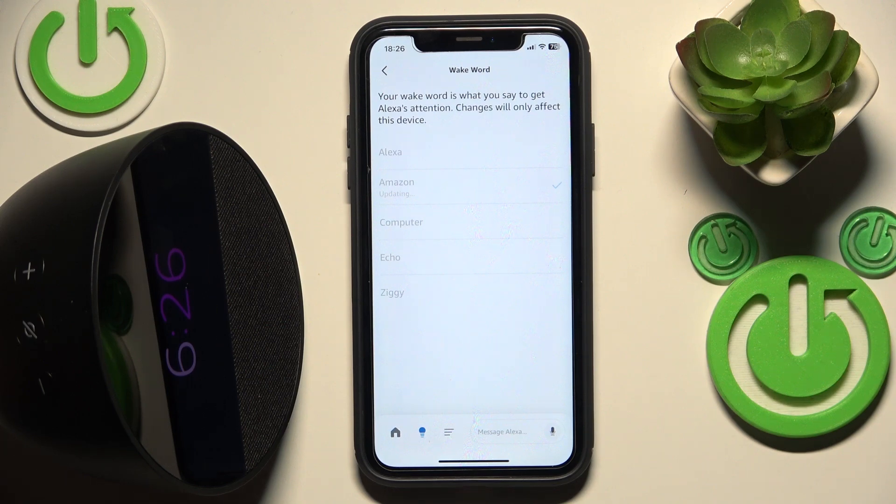Now it's updating. And let's check it — Amazon. And as you can see it woke up, so it means that it's working.